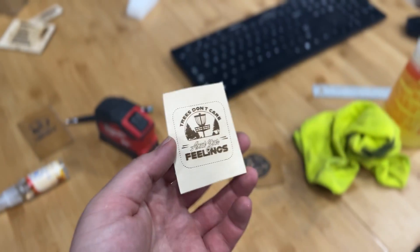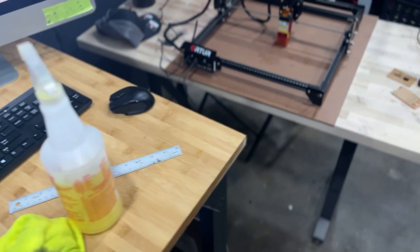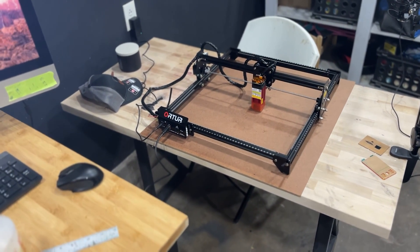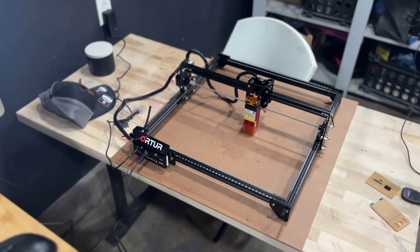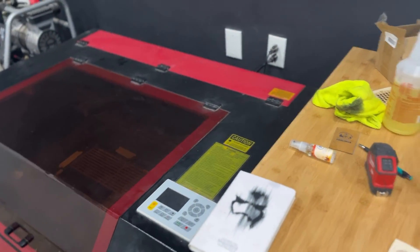I wish I had some slate to test. Overall, it's hard to complain about a $150 laser — you just have to pick products that work for it and that you can sell. It can't do everything a CO2 laser can, but it's really not bad. My overall thoughts: can you go wrong with it? You could outgrow it and it is slow, but if you're thinking about a hobby or small side hustle, this could be perfect. It's just going to take a little longer, but for $150, it's really not bad.